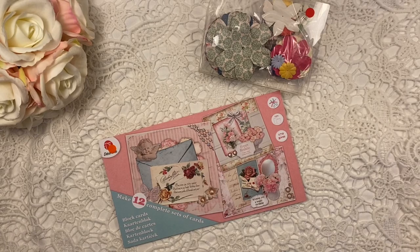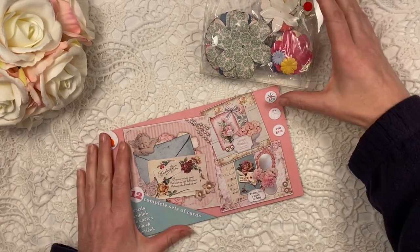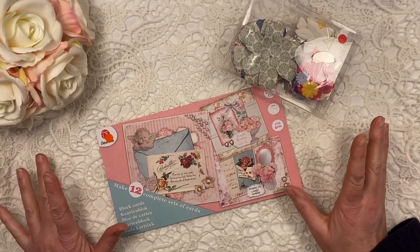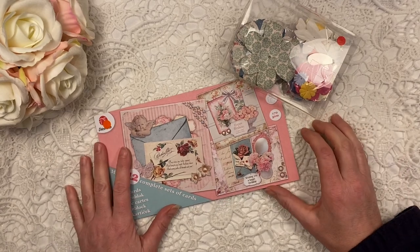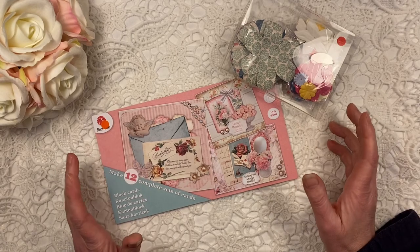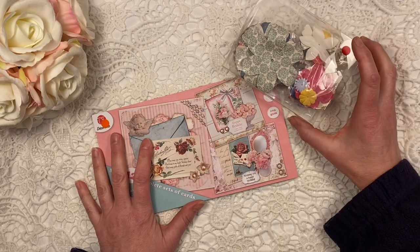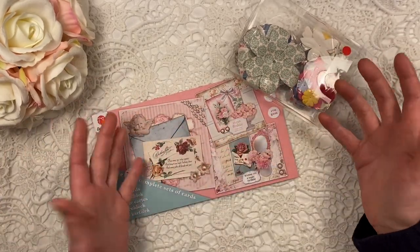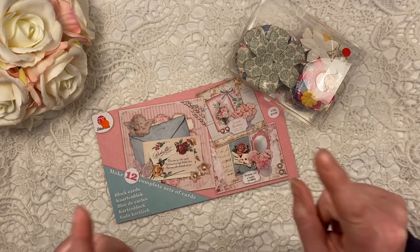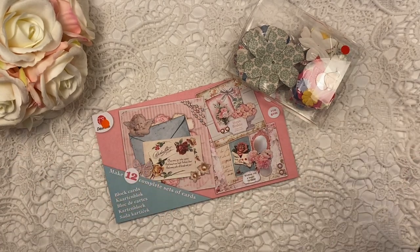Hi, it's Lenneke from Lens Crafty Life and I just wanted to show you what I got in a new charity shop. You probably know I moved a few months ago and I haven't really been to any of the charity shops - just a few and they were not as good as where I used to live on the other side of the country. I used to work with a charity shop chain called Dorcas over there and now I found one here of the same chain, so I went there for the very first time and it was amazing - they have a very large craft department!